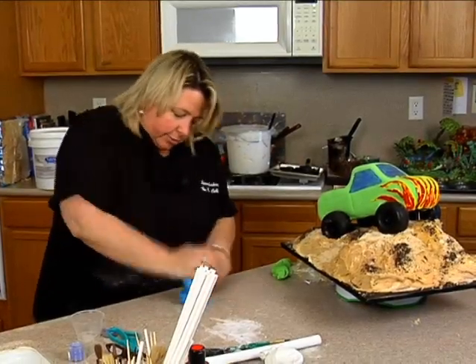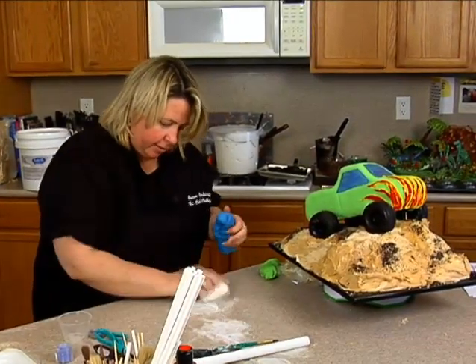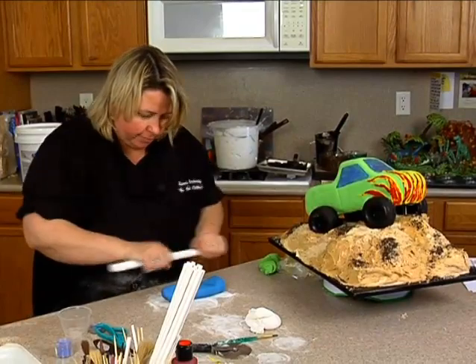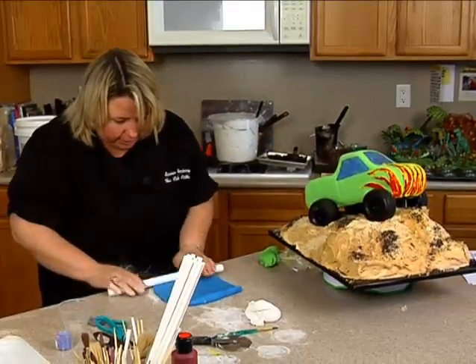We're going to get some accents going. We're going to use the blue, and we're going to do the back of the bed, the roll bar, things like that. I'll just take this first and roll this out.